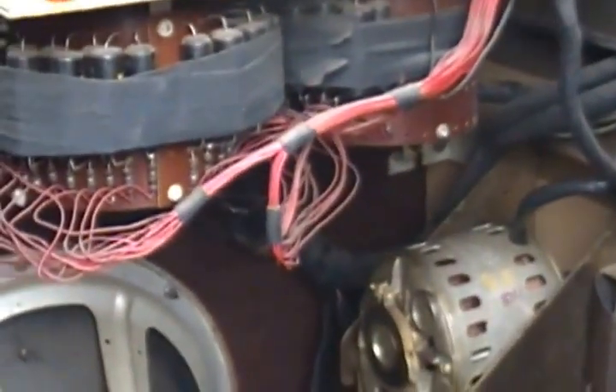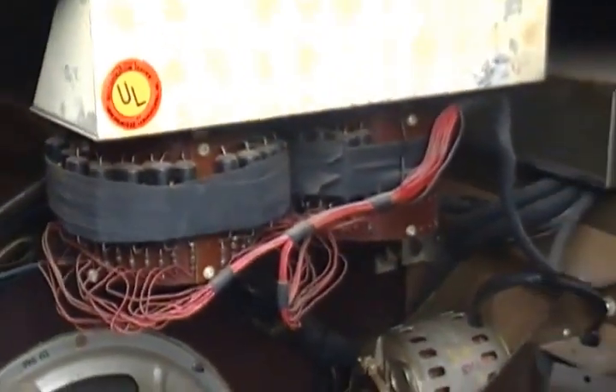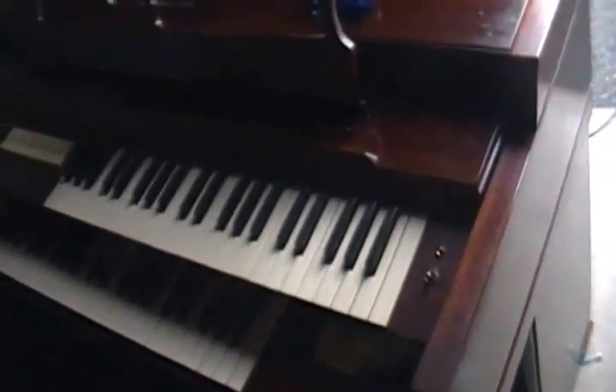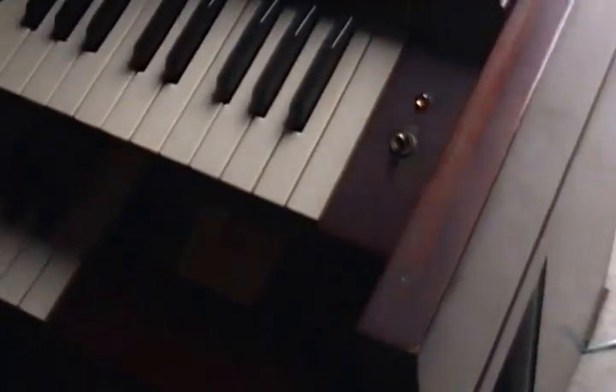I know that Nathan, if you look at the Wurlitzer 4602, Nathan describes this system here, I believe. On his 4602, which is essentially a console version of this spinet organ. This is a Wurlitzer spinet. The model 44 looks like this — add the sustain, and it becomes a 4410.